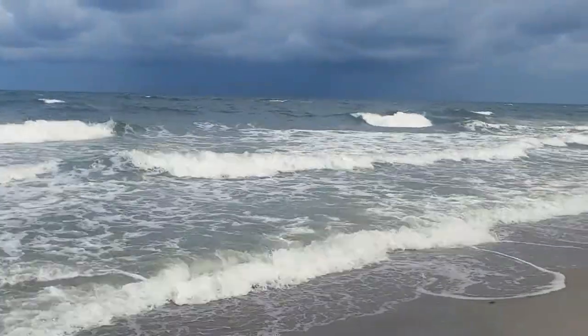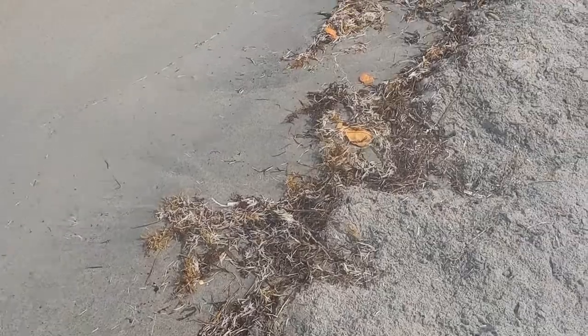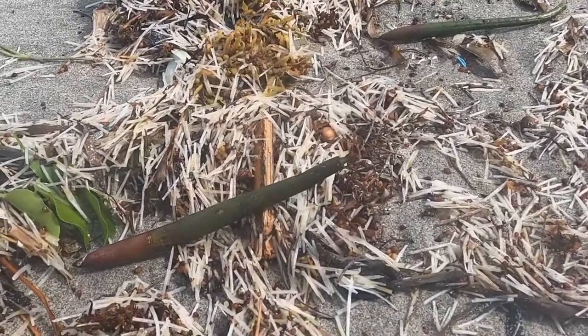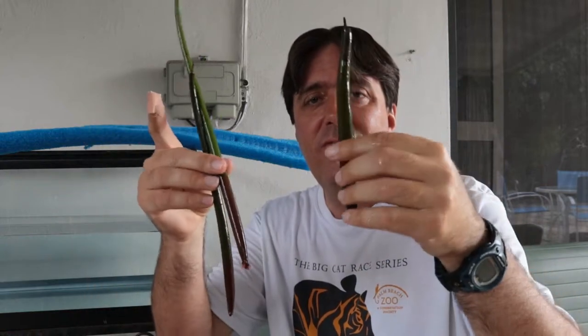Sometimes it's just too rough to go out snorkeling and diving, but there are other things to do on the beach, like walking the rack line and looking for things like sea beans or even picking up some trash. In this case I found some red mangrove propagules. Here in this bucket I have what we collected. These propagules float around and then eventually stick into the mud somewhere and start to grow.